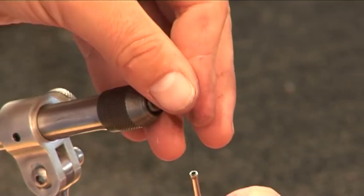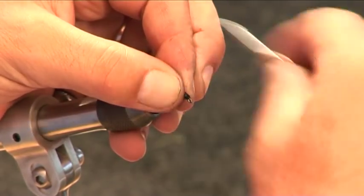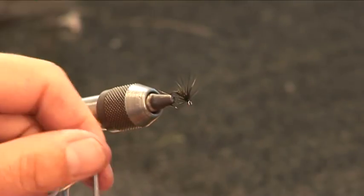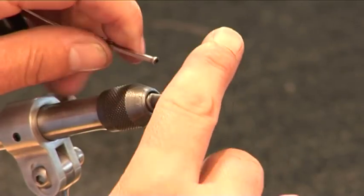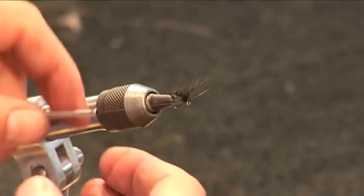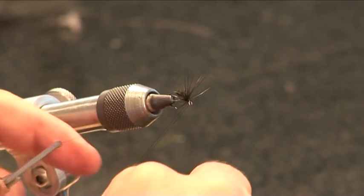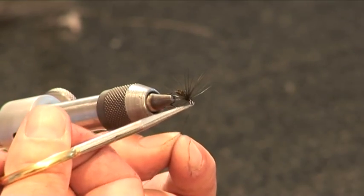Then pull them back — all the fibers. Just a few turns to create the head, and finish off with a whip finish. Just turn that around — twice, three times. Hold the tension in the silk with the scissors, and all the way up. Cut it off. Varnish it. So there you go.